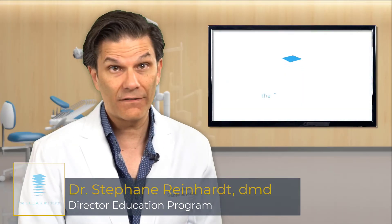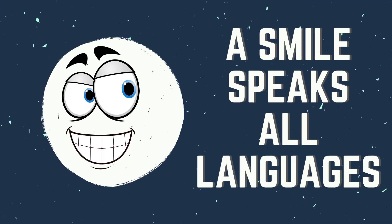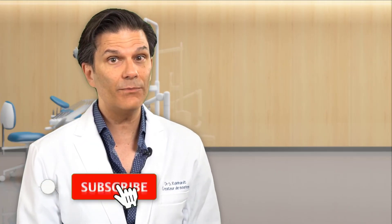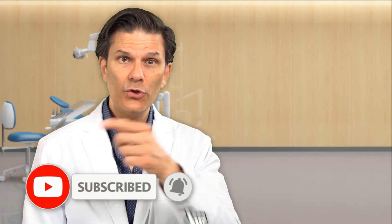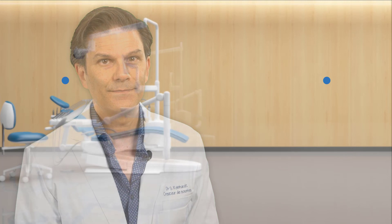My name is Stefan Reinhardt, director of education for the Clear Institute, reminding you that a smile speaks all languages. If you liked this video, you might find other videos you'll enjoy on this playlist. Don't forget to give us a thumbs up, subscribe to our channel, and click the bell so you'll be notified of all new videos coming up every week.